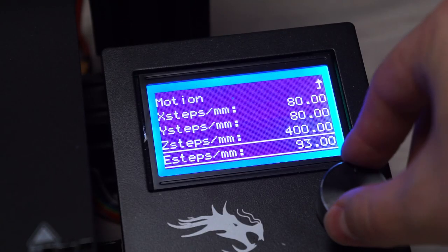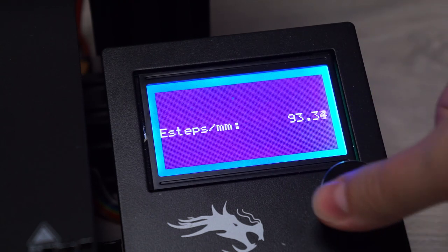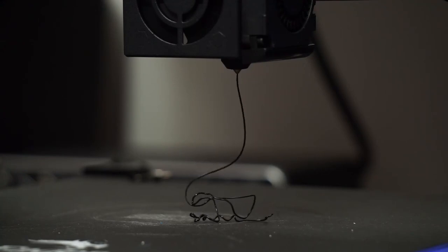First I'll show you how to calibrate the E-steps, which tells the printer how many steps to move the extruder motor to move one millimeter of filament. Second I'll show you how to calibrate the flow rate, also known as extrusion multiplier, and also why that might not be such a good idea. We'll start with the E-steps. In order for the slicer to do its job accurately, the printer needs to be able to extrude the right amount of filament when needed.